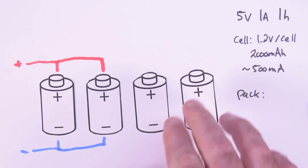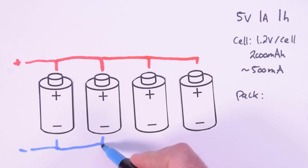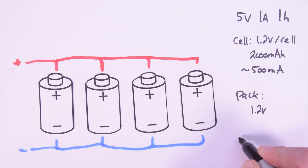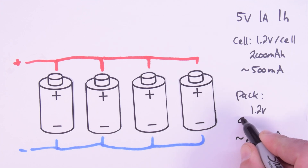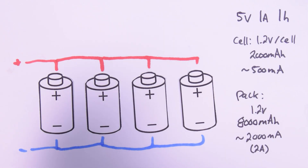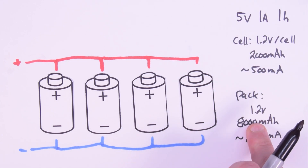Putting cells in parallel has the added benefit of also increasing our capacity. With four cells in parallel, our pack voltage will be 1.2 volts, our current delivering capability will be about 2,000 milliamps or 2 amps, and our capacity will be quadrupled to 8,000 milliamp hours. But we still have a problem — our voltage is only 1.2 volts, and our 5-volt device will not run on that. So now what do we do?